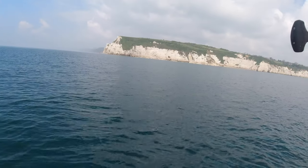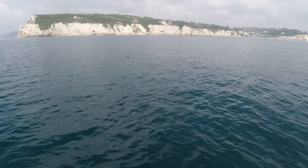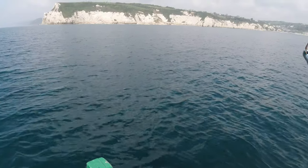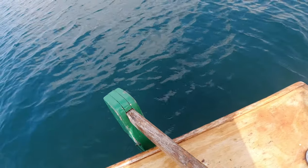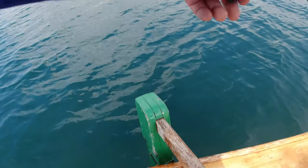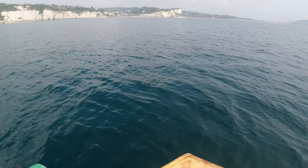We're not far out at all here, just in line with Beer Head. It's going again - brilliant. I wasn't actually anticipating catching anything big today. I was saying about the light tackle - sometimes you wish you had just a little bit more bullying power. I think it's a ray the way it's going - on the sand here on the soft stuff. Oh, it's gone! Oh well, we'll never know will we.